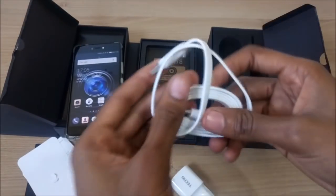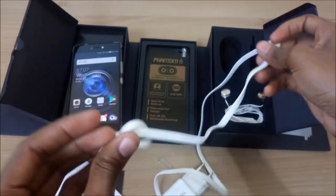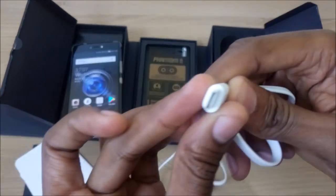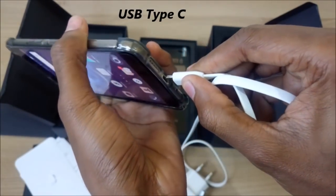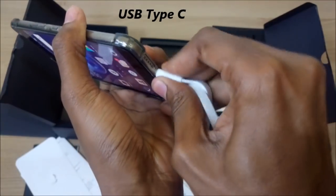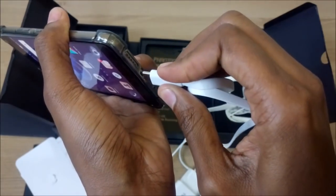Coupled with the fast charging charger, this will sure give users value for their money. The Tecno Phantom 8 comes with a USB Type-C connector that can allow for faster charging and high data transfer speeds as compared to the conventional micro-USB ports.